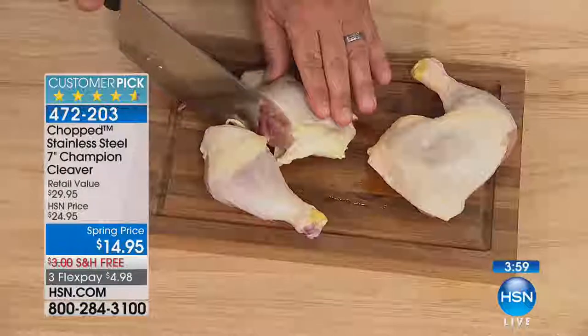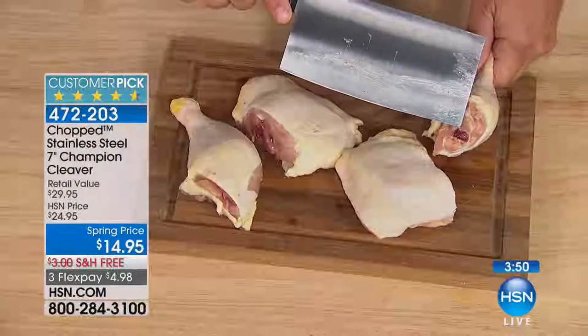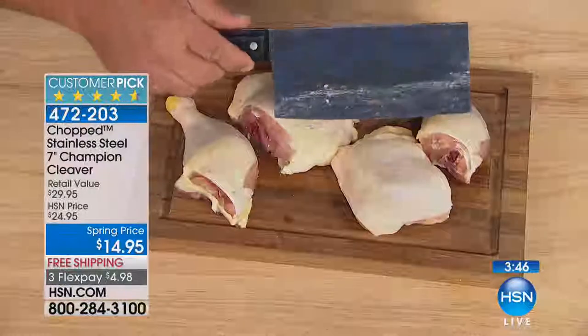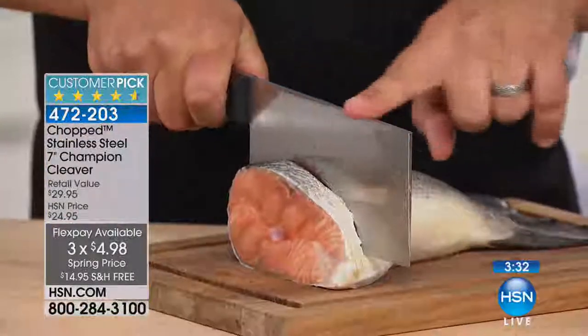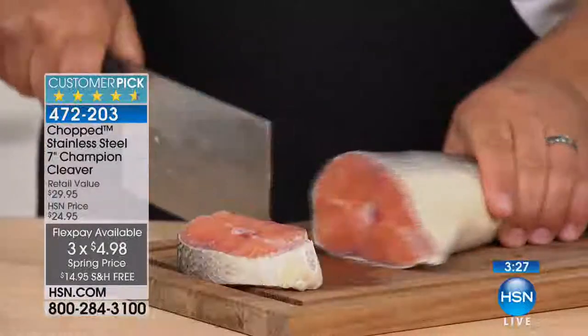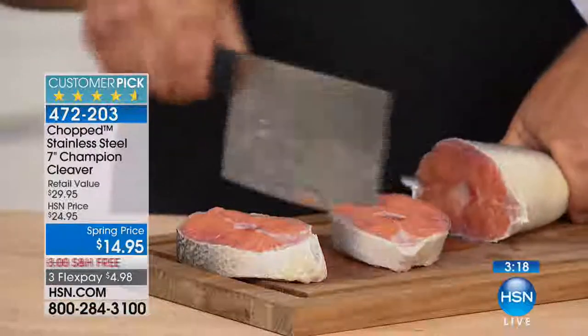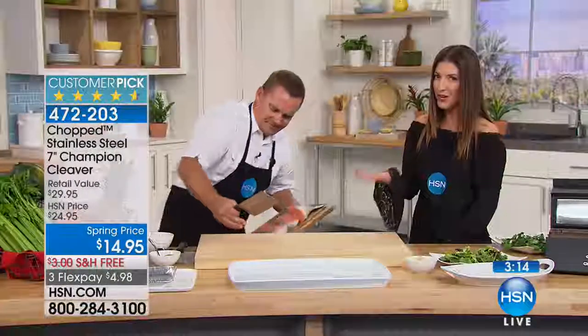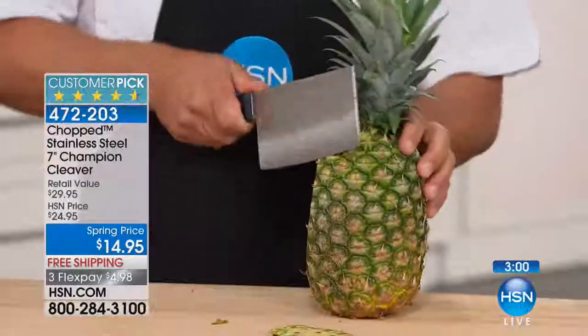It's $14.95 for the Chopped Stainless Steel 7-inch Champion Cleaver. This is already a customer pick with lots of rave reviews on hsn.com — an all-around chef's tool, multi-purpose knife. It can cut through bone. It's so nice and wide you can also use it to scrape or slice. Disjoint chicken, take the leg bones off the thighs, tips of the wings — all you do is move the knife and it cuts right through the bone. For softer bones, not for the leg bone of a beef, but for softer bones — and not just for meat. You're going to use this for veggies all the time. This knife is so sharp, and when you get to a bone, because of that solid steel, you can use your hand to go all the way through.